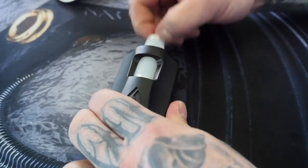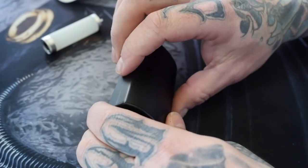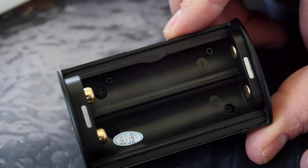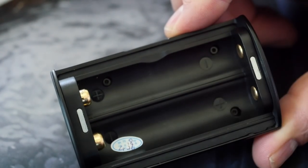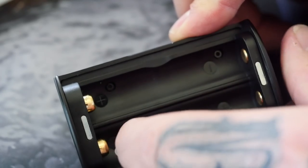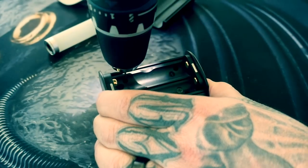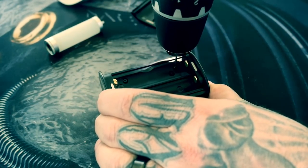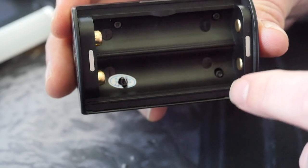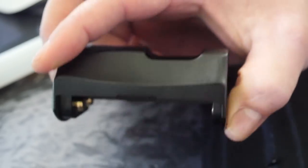Step one: remove the squonk bottle and set it to the side. Make sure your RDA is removed. Then open up that battery door cover. That's going to expose the four screws inside that hold the board and the battery sled in there. One of them is hidden by the QC sticker, so just pop a little hole right in that and expose that screw. Go ahead and remove the four screws — it's a 1.5 millimeter Allen, which you can find in most of your build kits.